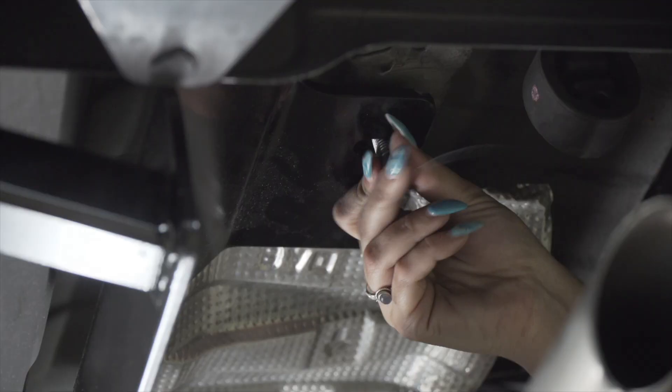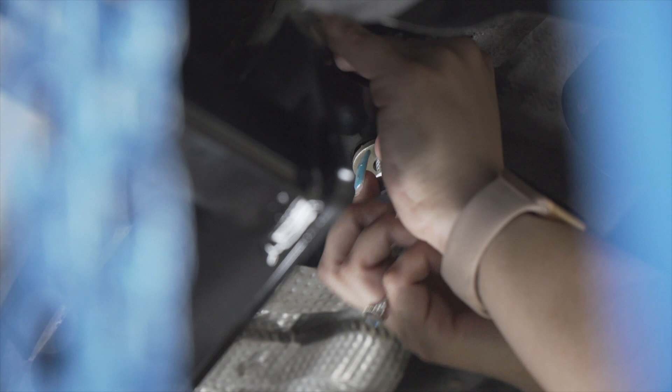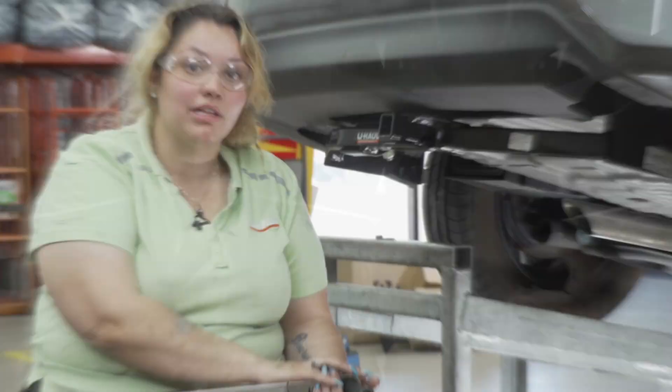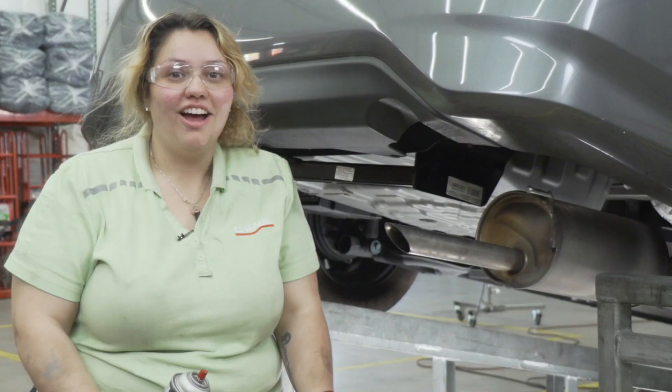On the passenger side we're removing the wire and then installing our conical washer and nut. Now that everything's in place and the jack is out of the way, we're going to torque the passenger side and the driver side — we'll be using a 17 millimeter, and on the tow hook we're going to use a 19 millimeter. Refer to your manufacturer specs. Once everything is torqued, we're going to go ahead and raise our exhaust.